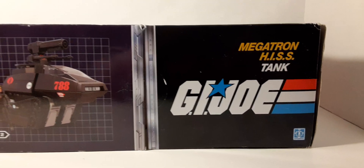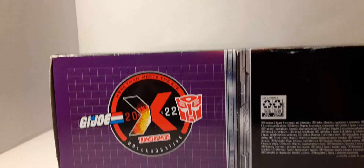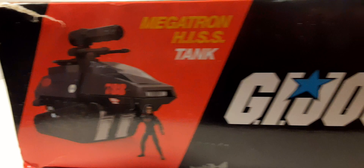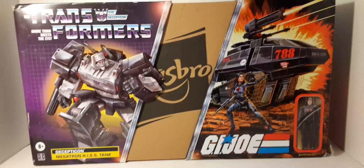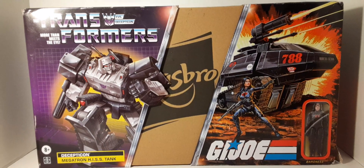Megatron HISS Tank on this side. On the bottom we do have that logo they created for the 2022 GI Joe Transformers. A bunch of legal information here, and my torn box all in terrible condition — thanks to Amazon. You can see my corner is just ripped. These actually separate kind of like this — if you remove them you can see the two pieces. It would have been a nice collector's piece to have, but unfortunately it's just too damaged for me to keep.